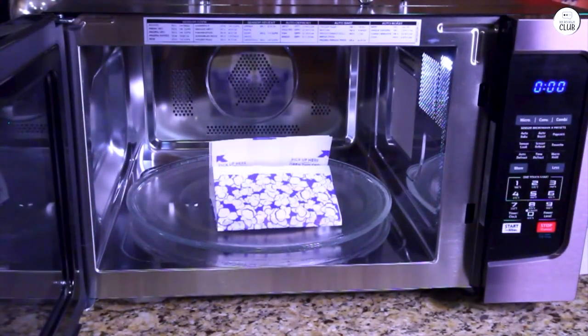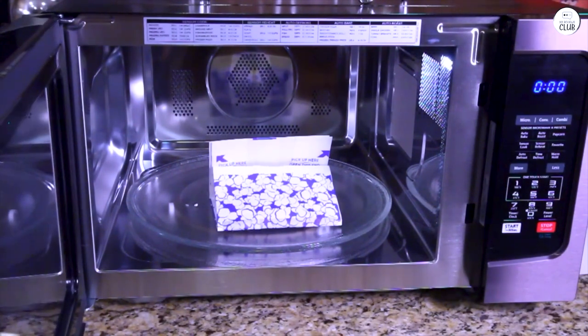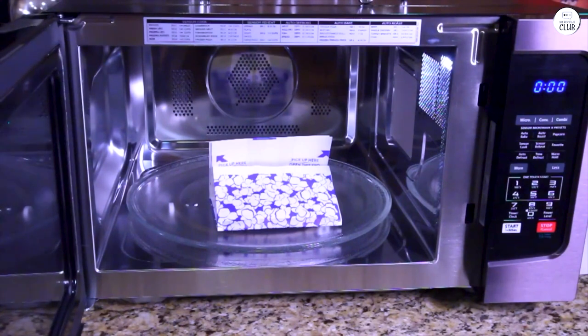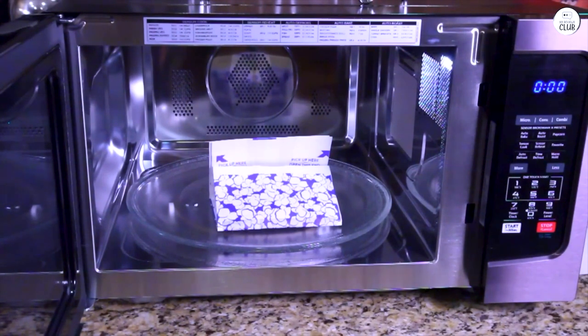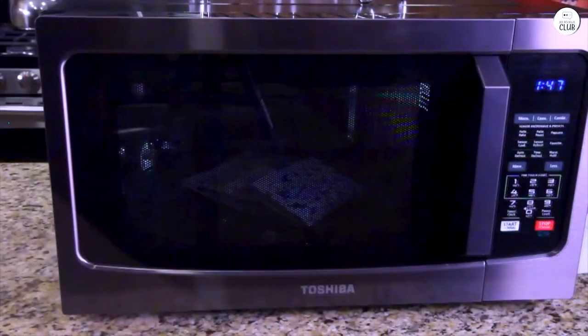The control panel is pretty straightforward. It has a digital display that's easy to read, and the buttons are clearly labeled, so it's simple to figure out what each one does. The display is bright enough to see clearly, and I haven't had any issues with it being too dim. The door handle is easy to grip and the microwave opens smoothly. I also appreciate that there's a kitchen timer built into the microwave — it's a convenient feature, especially when I'm cooking something on the stove and need a separate timer.